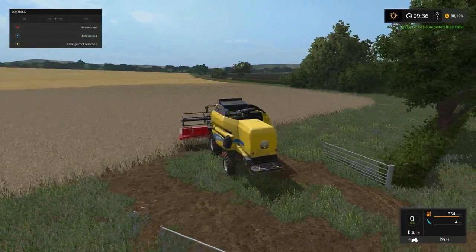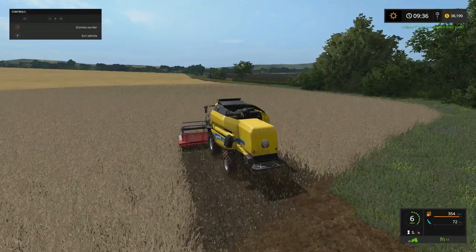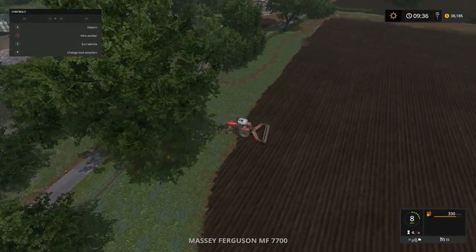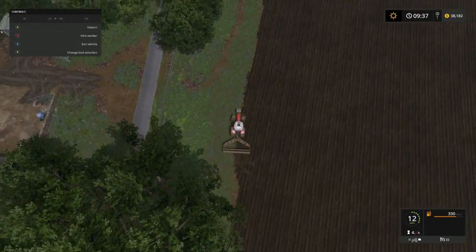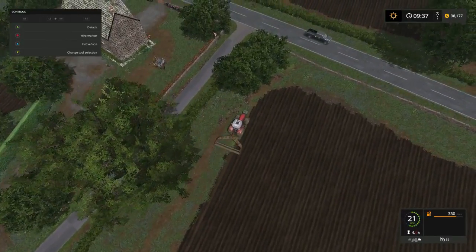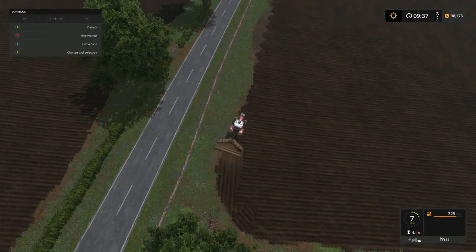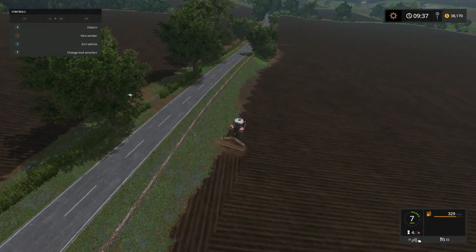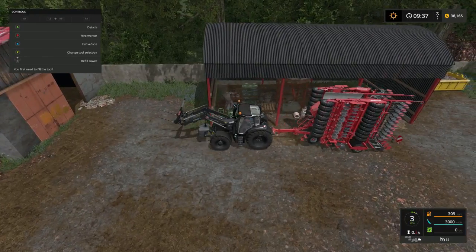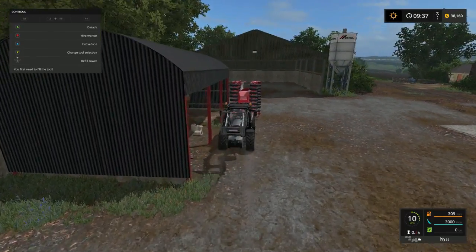What folks won't know won't hurt them, right? We're going to see how our worker does. I think he's almost done - he's got to check the edges and stuff. Let's see - that tank is full. I still think this tank over here is fertilizer but not for sure.